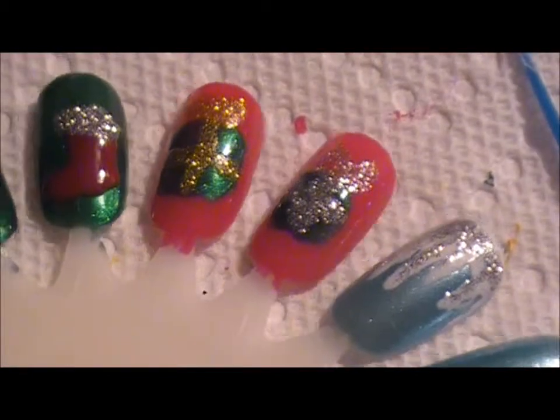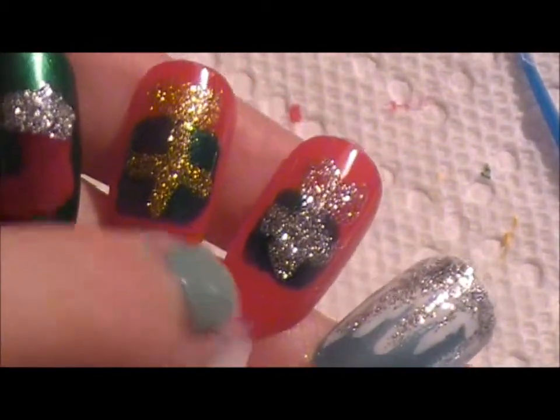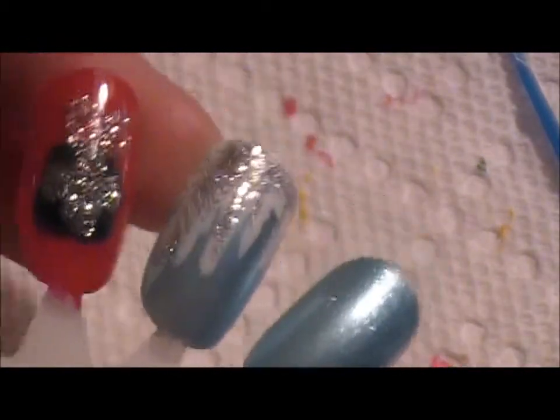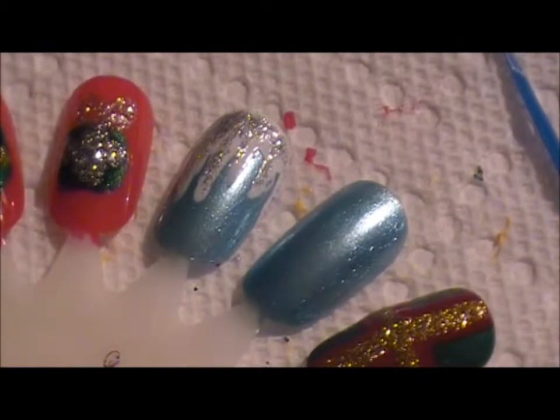So the last thing I'm going to do after the little presents is going to be this icicle look, because I love the color blue and I want to incorporate it into Christmas time, since you do have the icicle lights that you hang from the trees and everything. So I figured I'd add those in.